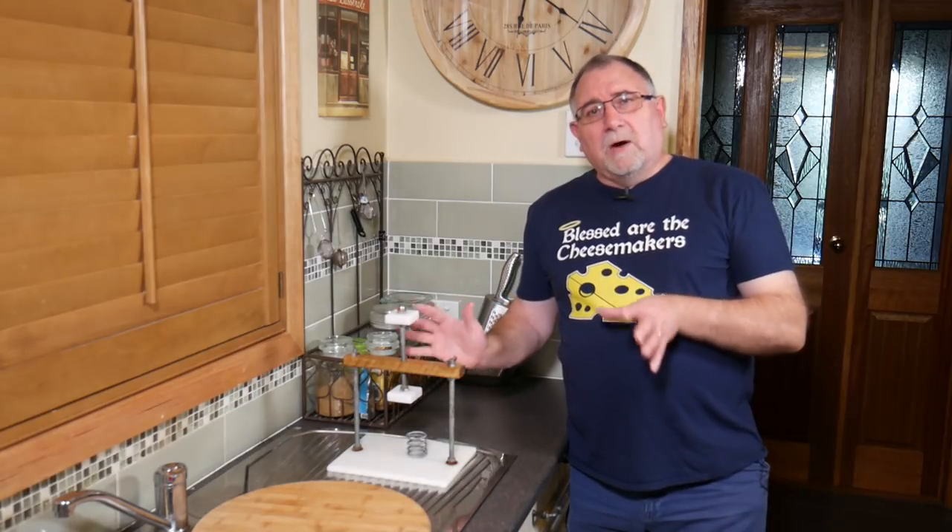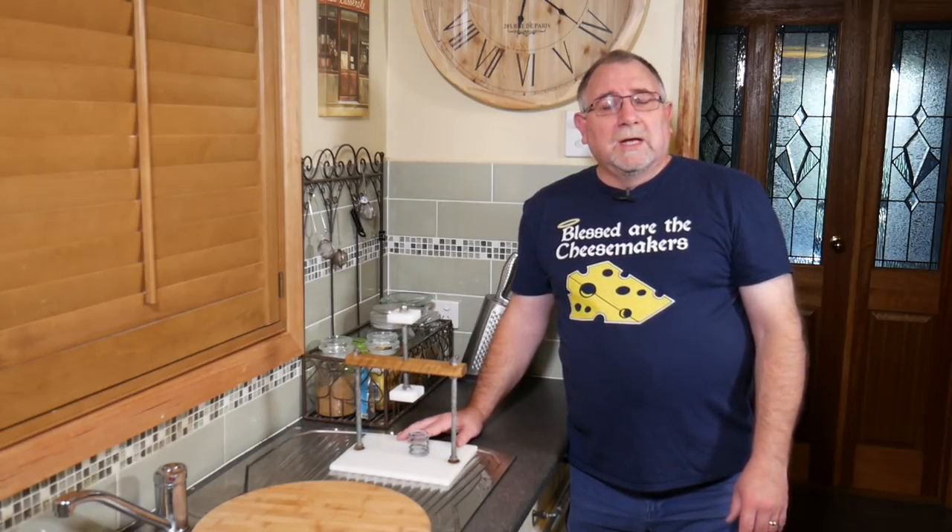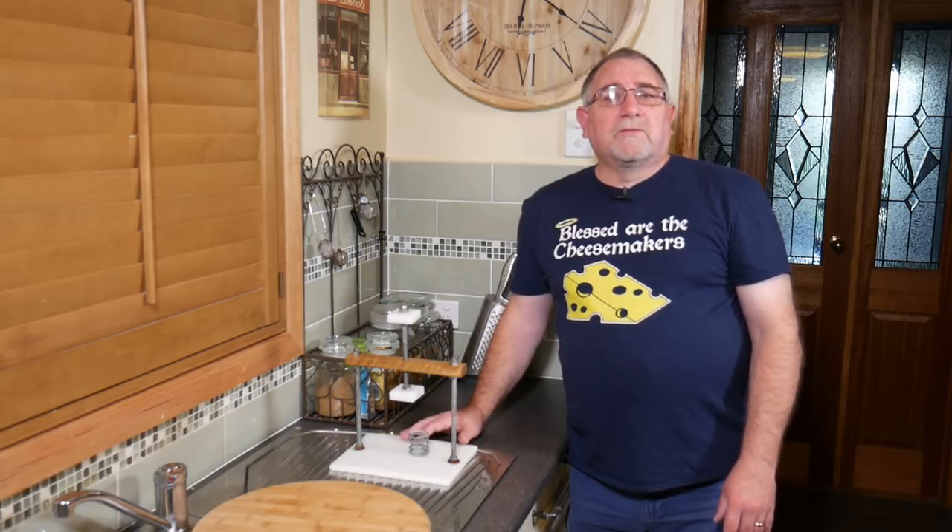Check out how I then mature the cheese with this video about my cheese cave or cheese fridge. And don't forget to subscribe to the channel to get notified about more cheese making videos. Thanks for watching Curd Nerds and we'll see you next time.